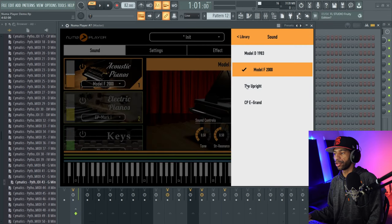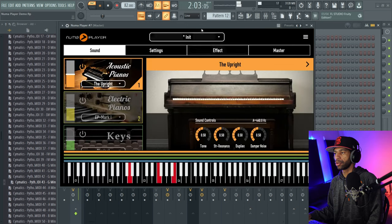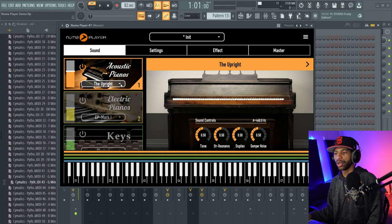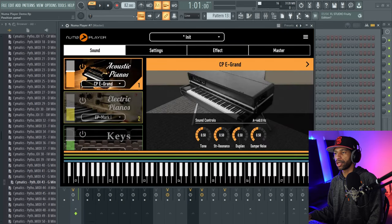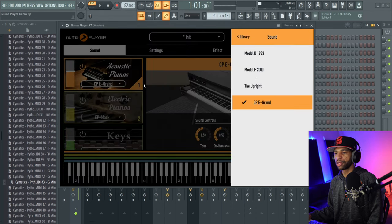Let's go ahead and check out the next piano — sounds like this. And the next one is an electric grand. I really do like the first two Model Fs and the uprights are all right as well.